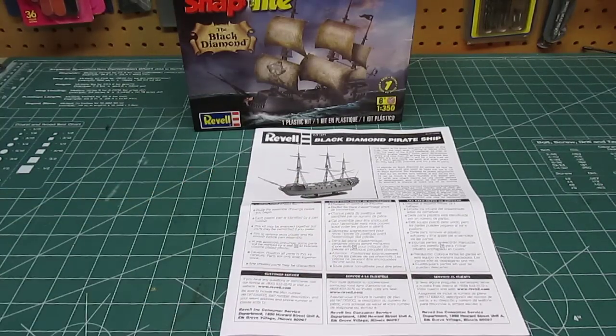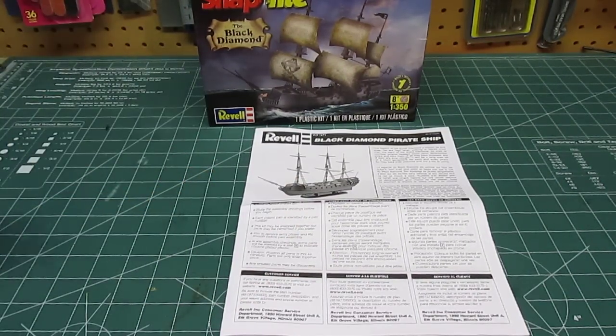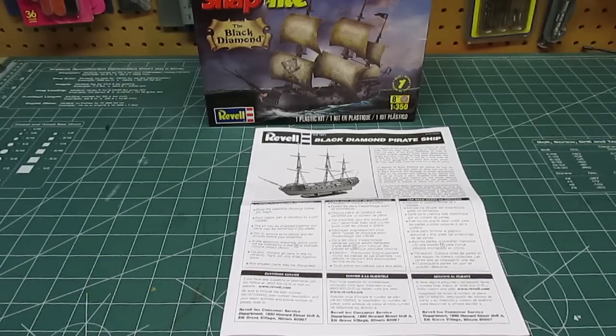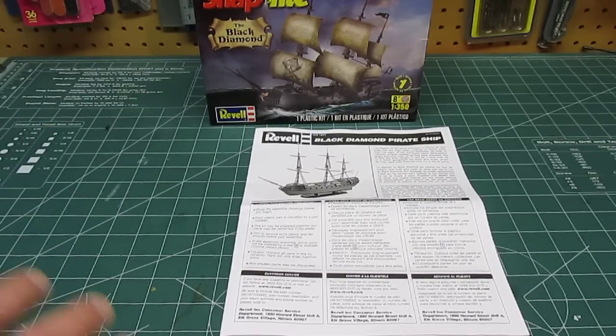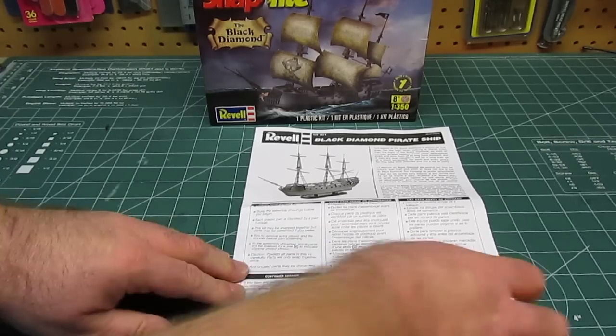First is going to be the instruction manual, and it's kind of thick for a snap-type model. This is geared towards children — it's a skill level one, and it's in 1/350th scale, but it does make out for a good size. I don't know if this is actually referenced to any real ship out there; I highly doubt it is. So saying it's 1/350th compared to the real one, I don't know how they figure that out, but that's what they assigned to it.